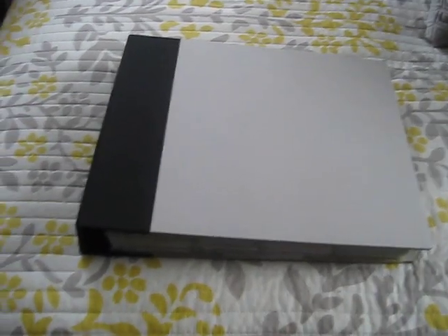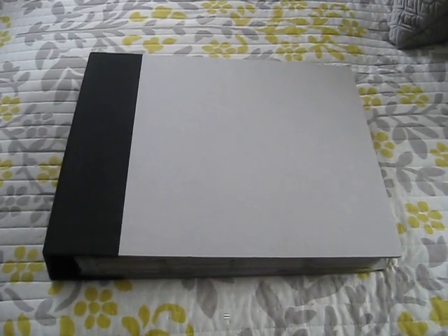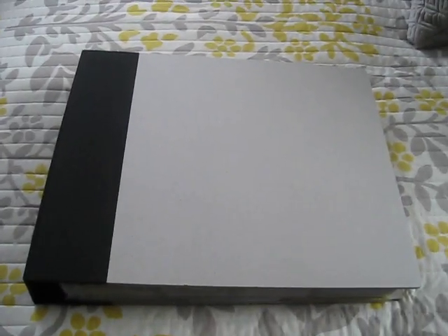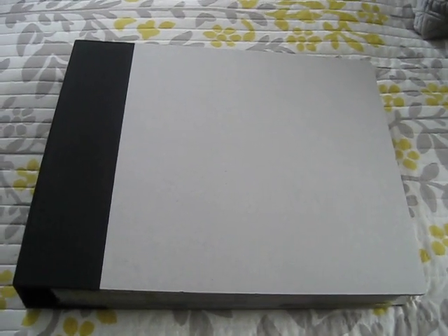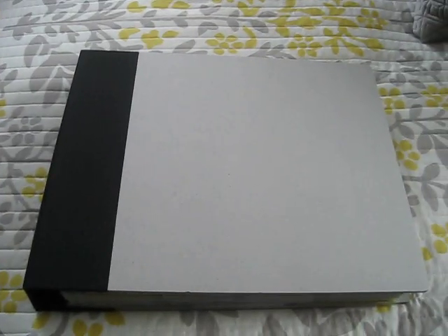Hey everybody, it's Audrey again, and one of the projects that I am going to be working on this year, 2012, is Project Life. I have seen a lot of different people do Project Life. I've read a lot about it over the past couple years, and I finally asked for it for Christmas, and my darling husband got it for me.